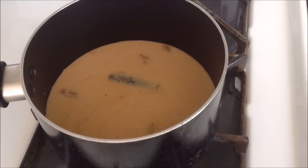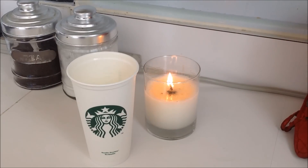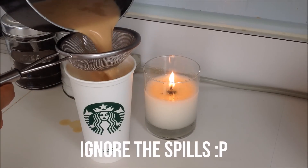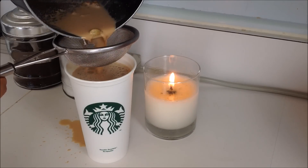Let that boil for 4-5 minutes and then taking my Starbucks cup, I'm just going to take a strainer and pour my chai tea latte into my Starbucks cup and now I am done! This drink is seriously so perfect for the fall, it's ready to warm you up after a chilly day and I hope you guys enjoyed this video. Make sure to send me photos via Twitter or Instagram if you make this as well.